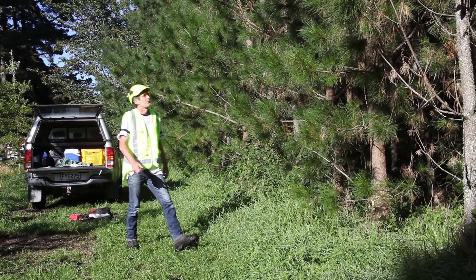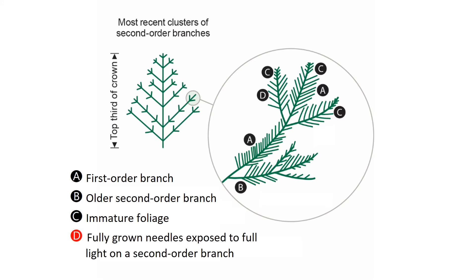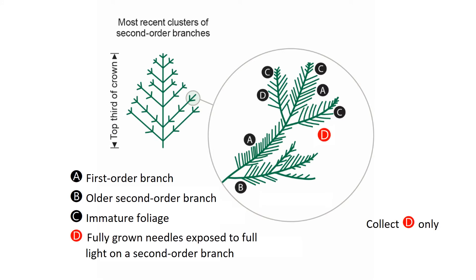Choose a typical tree. Samples for nutrient testing are collected from fully grown foliage on the most recent second order branches exposed to full light in the top third of the crown.